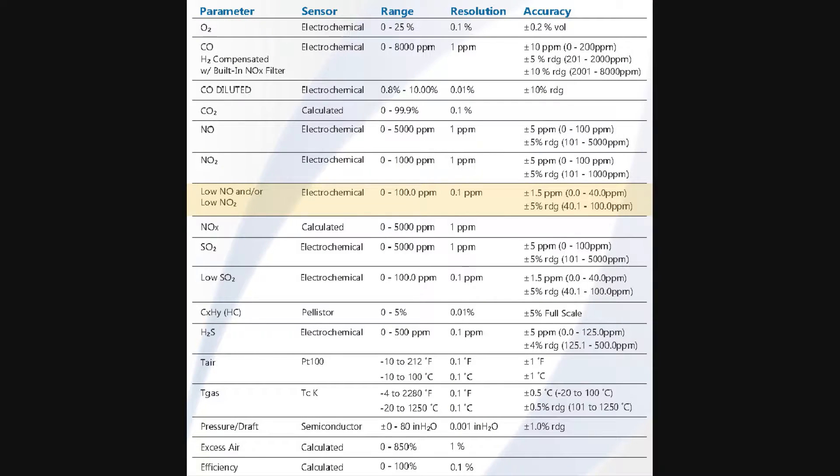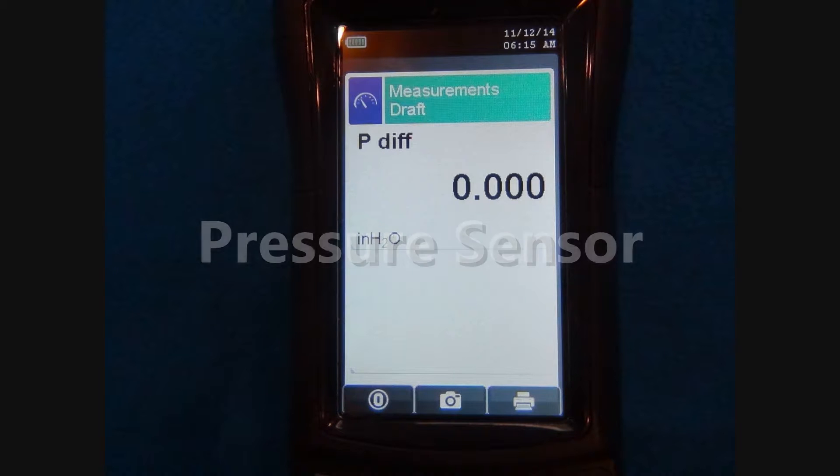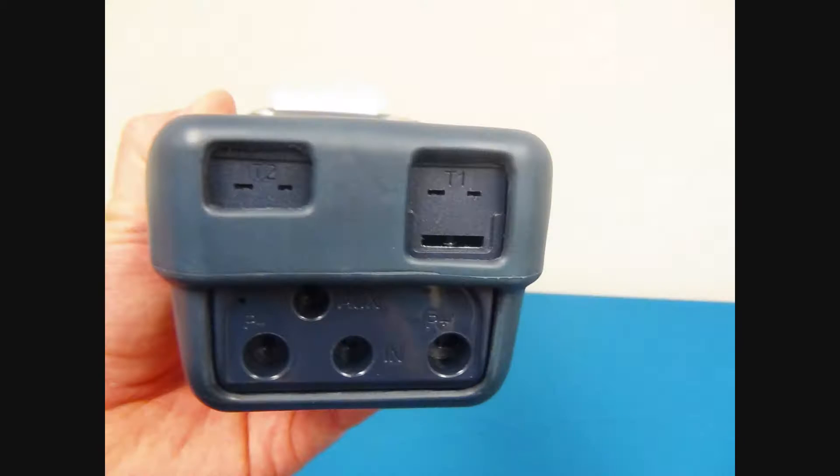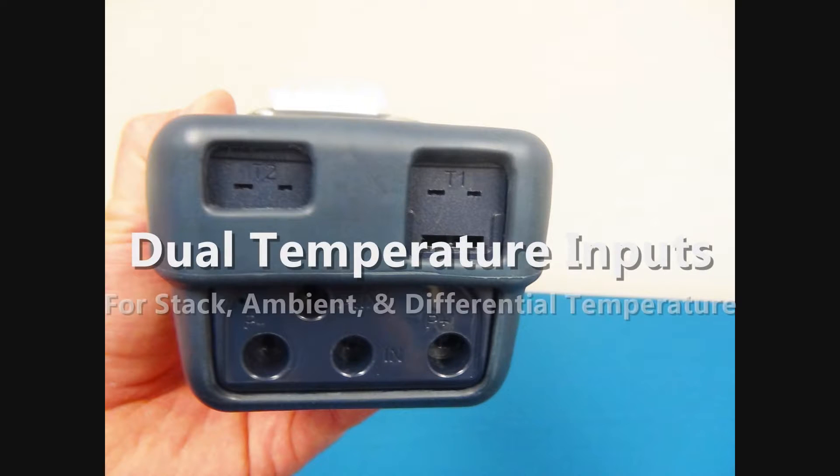The NO and NO2 sensors can be configured for low ranges with 0.1 ppm resolution when low NOx measurements are needed. The E-6000 has a pressure sensor that allows the user to function as a digital manometer for measurements of draft and differential pressure. It also has a two-channel thermometer for measurements of stack and ambient air temperatures and calculation of differential temperature.